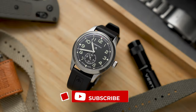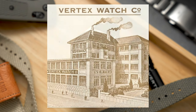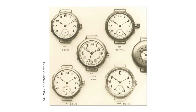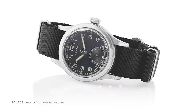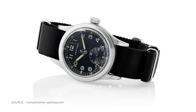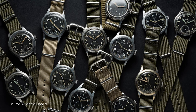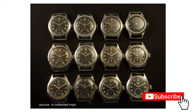Before we go over the watch, let's do a quick dive into the brand history. Vertex is a British-based brand with a very rich history dating back all the way to 1918. During World War II, Vertex, like many other British watchmakers, was called upon to produce watches for the military. The company produced a number of different models for the British Armed Forces, including one of the famous Dirty Dozen watches. The Dirty Dozen is a term used to refer to a group of 12 watches from 12 brands that were produced for the British military during World War II.